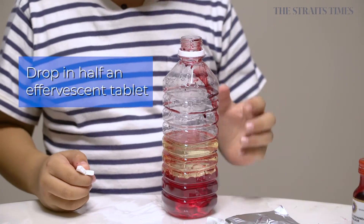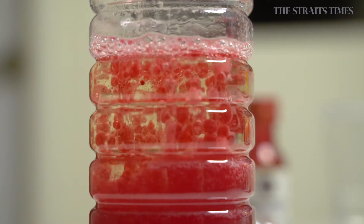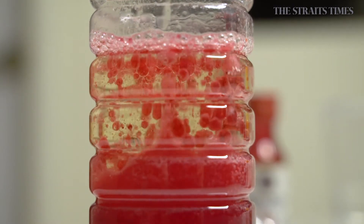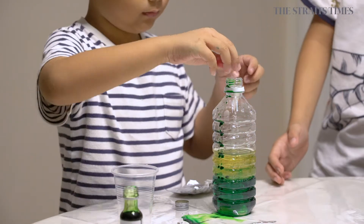Step four, drop half an effervescent tablet into the mixture. Watch as it begins to bubble. Once the bubbling stops, add in another half of the effervescent tablet.